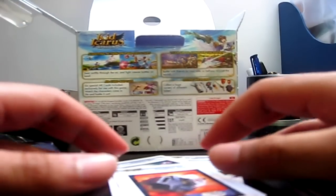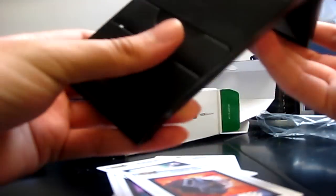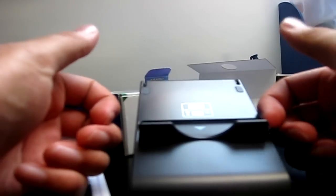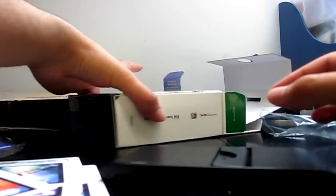You also get this stand, which is a badass accessory. You just prop it up like that, put your 3DS there, and play like that. It's pretty cool - stands up very solidly. It's actually a lot smaller than I thought it would be - very compact, but it fits nicely.